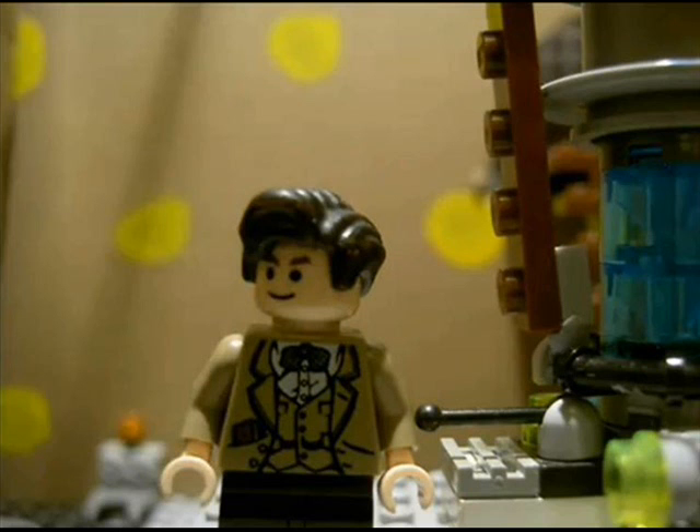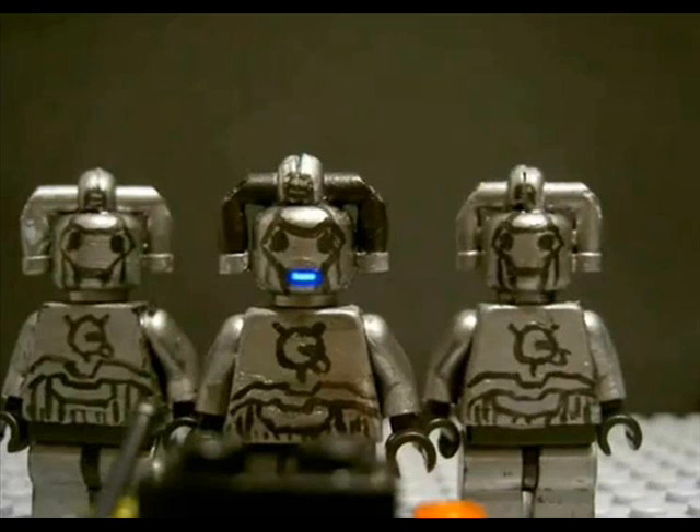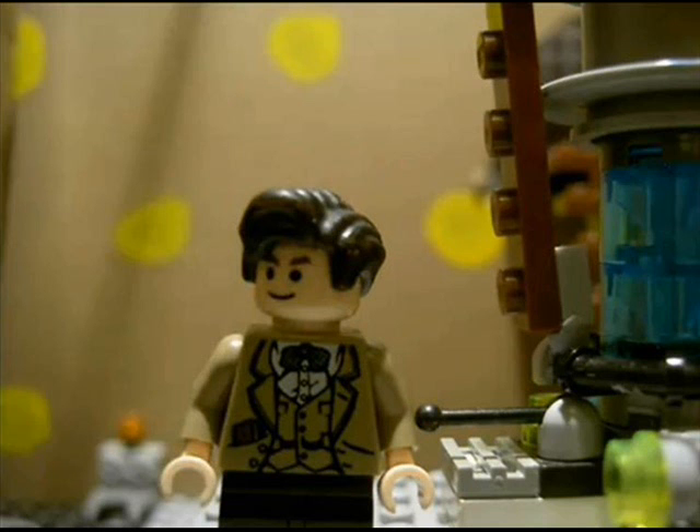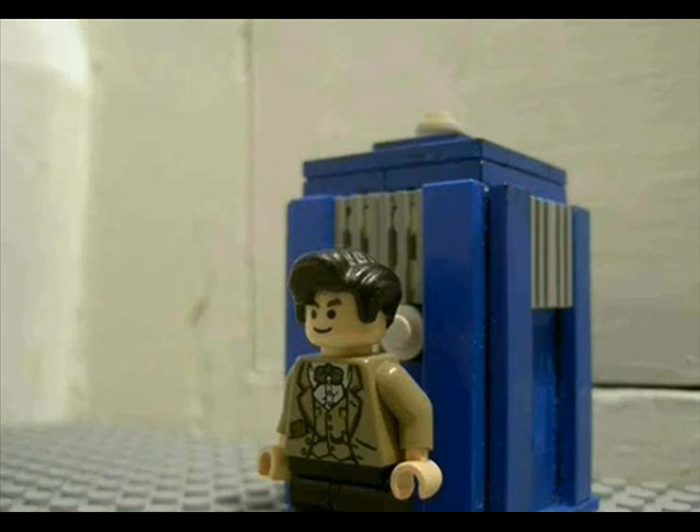After the huge success of the series, now with Revenge of the Cybermen with over 85,000 views, we were brought the thrilling and amazing Oblivion Trilogy, where the Doctor, Amy and now Rory must stop the Master taking over the universe. The story was epic, and when you don't think it can get any better, it does.